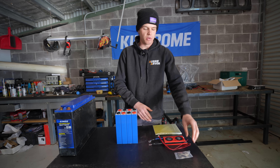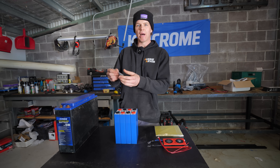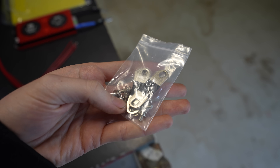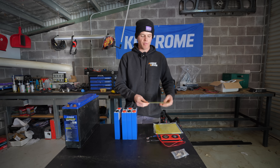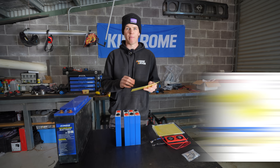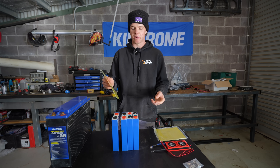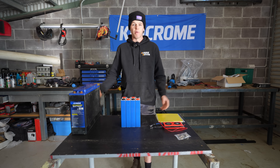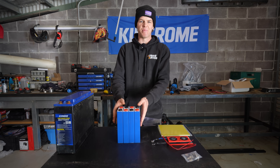For our last few components: we have our bus bars for connecting our four cells in series, which actually came with the cells — super handy. I've also bought some epoxy insulation sheets, very cheap off eBay at about $25, and these are used during assembly to add an extra layer of insulation between the cells. So with all our components ready to go, let's start building our battery.